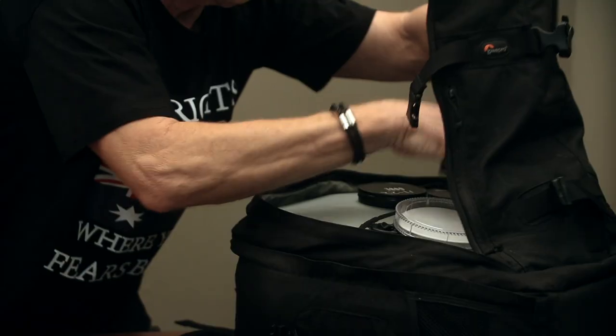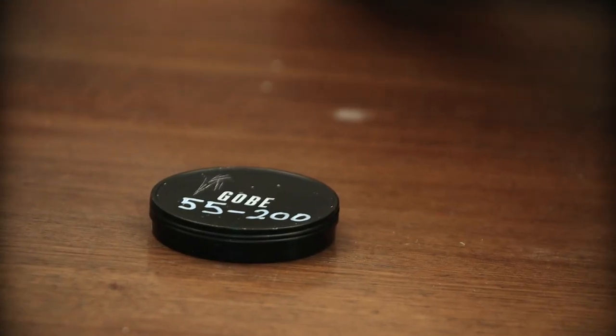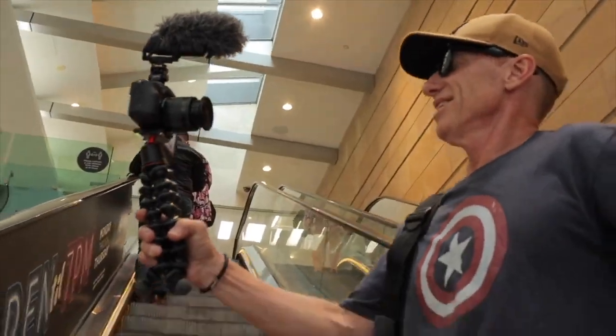Also in the camera bag, NDs for all the different lenses: the 55-200, the 15-45 that I don't use that much, the 22 which goes on your gimbal, and your 11-22 which is the awesome vlogging lens.